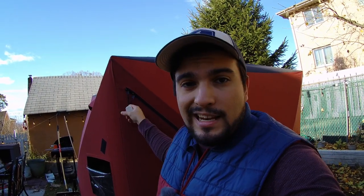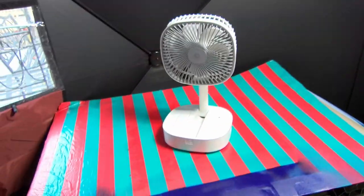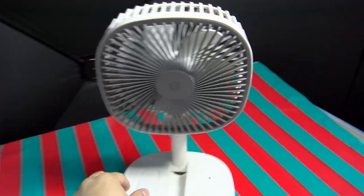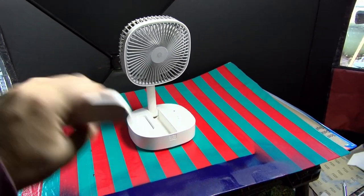Why did I buy this fan? As you can see behind me, I have a tent where I like to do a lot of my projects — spray painting, anything like that — and it gets quite hot in there. This fan perfectly fills the role of providing circulating air and also exhaust. Here we are inside my little project tent, where I do spray painting and anything that requires a respirator.